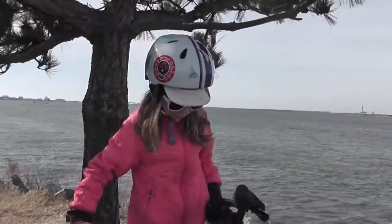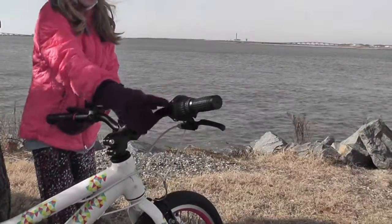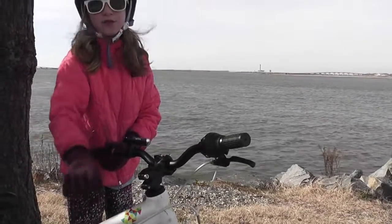So, the bike itself is good and it can get up pretty fast. It has shifters on this hand so that you can shift up and shift down.